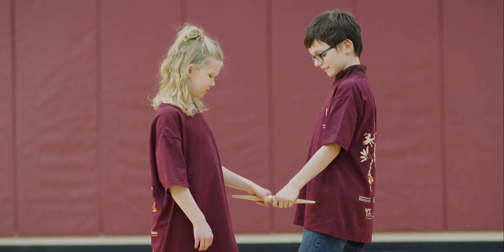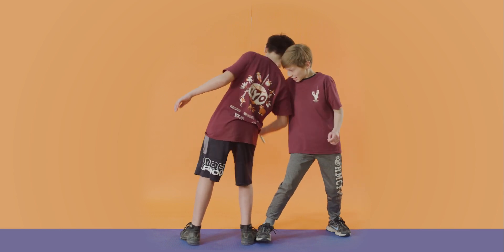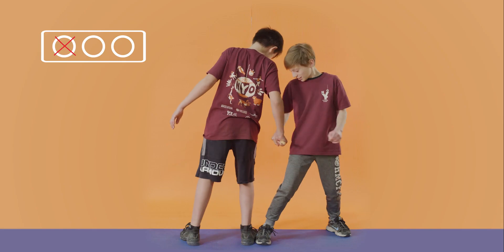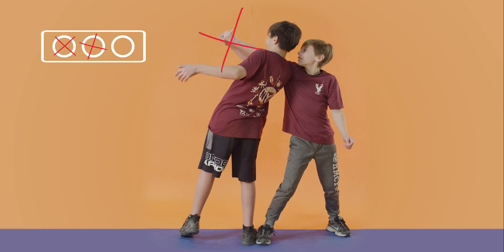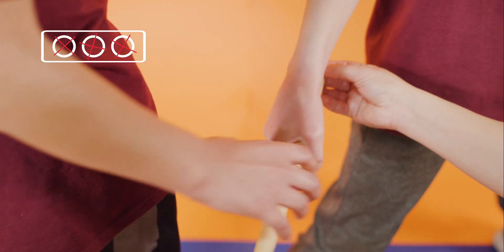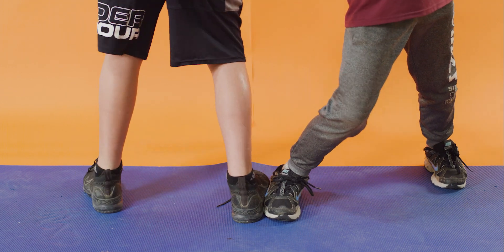You are allowed two warnings throughout the competition. You will get a warning if there is intentional body contact of any kind, if you initiate any movement of the hand before the official says go, raise the stick any higher than the tallest opponent's shoulder, or wipe the grease off your hands before the round is over. If you receive a third warning, you automatically lose that pull. Movement of the feet will also result in the player losing that pull.